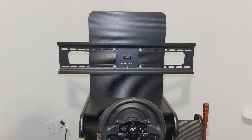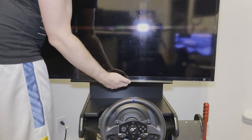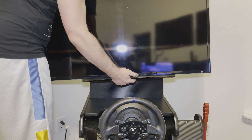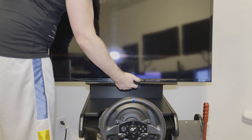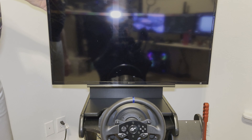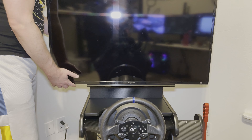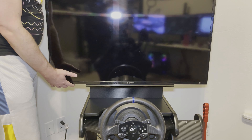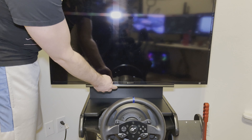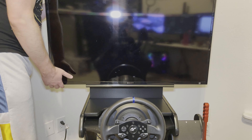The next piece is my 40-inch Sony television. I've been using this for about six or seven years — it was originally purchased to hook up to my PC, and since I don't need it for my PC anymore, it became part of the sim rig.